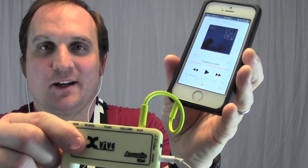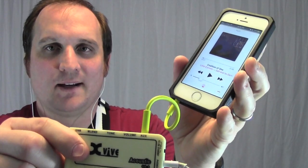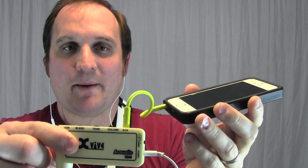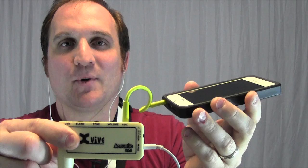Another nice feature is the auxiliary in. You can plug in your phone or other device and then plug the unit into your instrument and play along with your favorite song. Or you could download something like a metronome app and play along with it to help work on your timing.